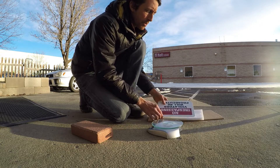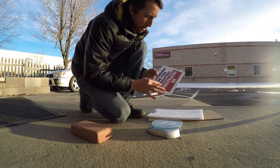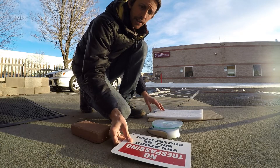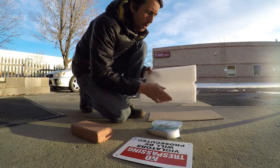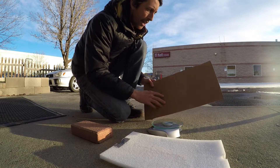So we're going to find the friction coefficient between this sign, which is painted, and concrete; some foam, styrofoam, and concrete; and cardboard.